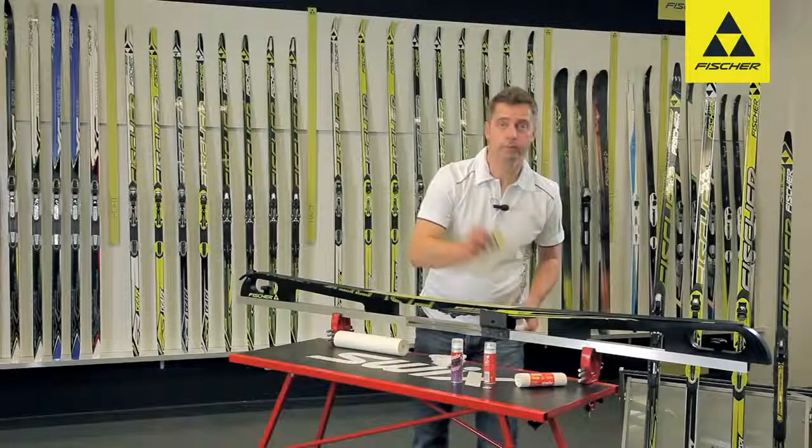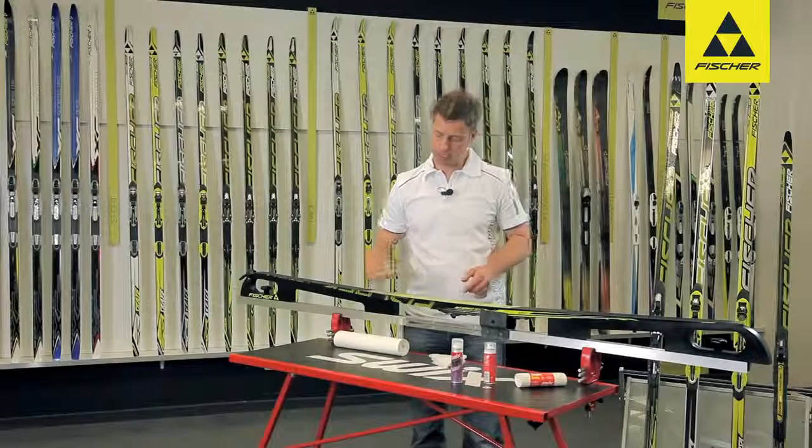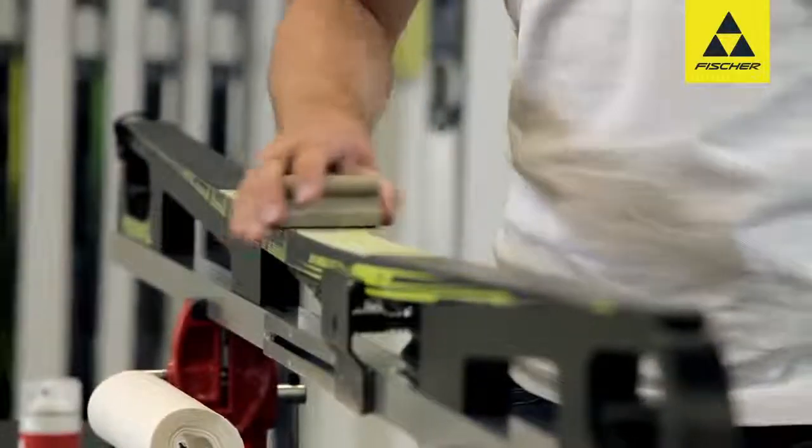In the second step, we take the cork with the abrasive paper — it should be grade 100 — and place it here. We then rub down the base with circular movements until it is nice and soft again.